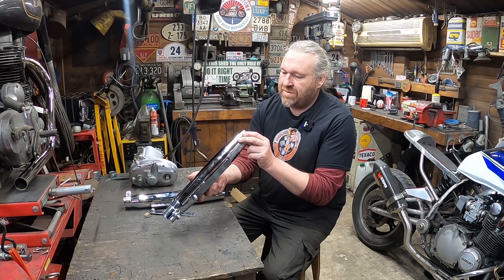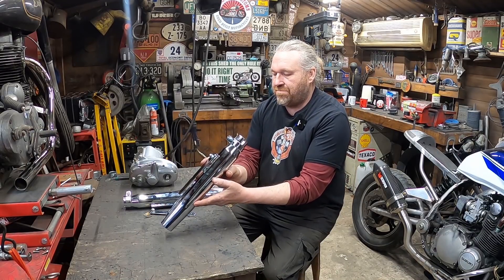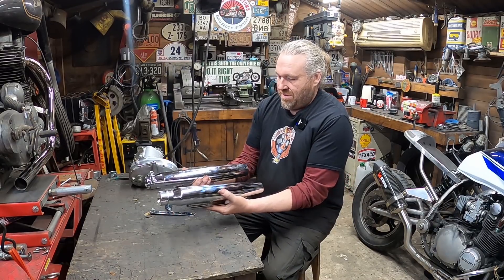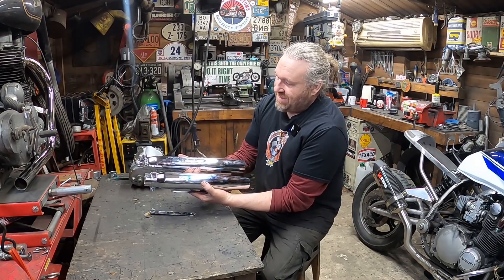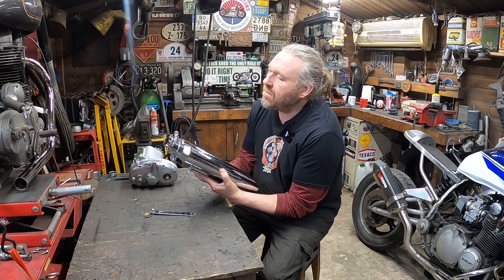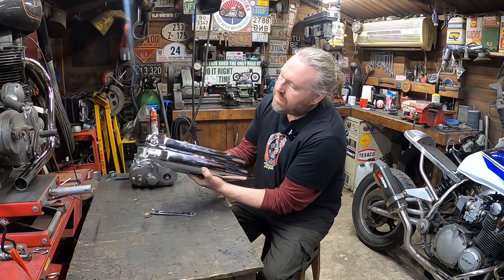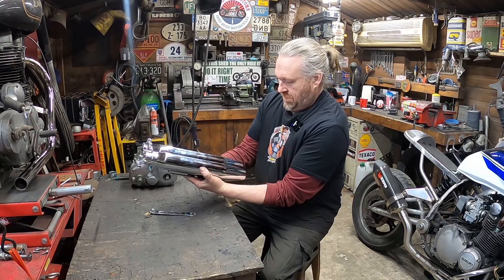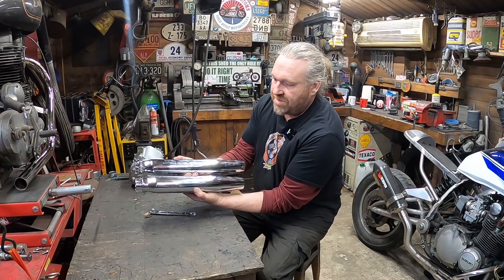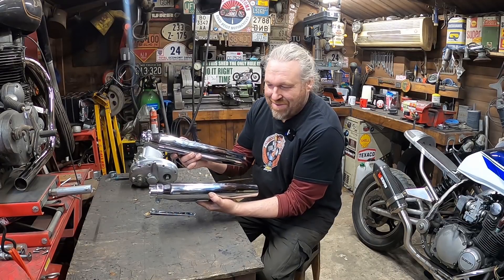This one feels a tiny bit heavier actually. Being the more expensive one, the baffles just look a better quality in there - it looks like it's built slightly better. But externally, if that wasn't battered you would not tell the difference. Quality of chrome and everything - that one's slightly longer, the cheaper one is probably 20mm longer, which makes no difference for these Enfields at all.